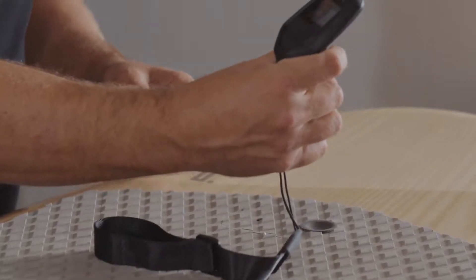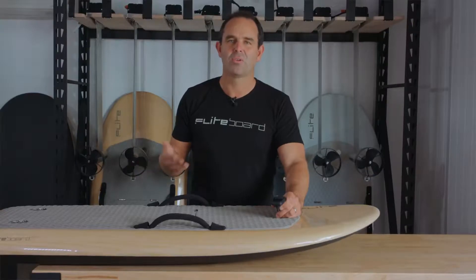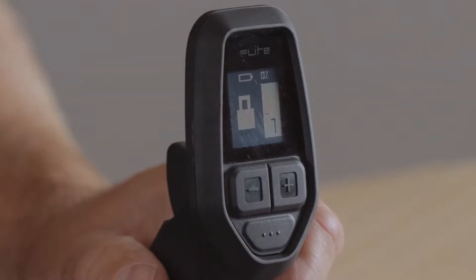If you accidentally keep the hand controller over the arming pad for too long, the board will unpair from the hand controller. You'll know this has happened because the board light will be flashing and the flight controller will show the broken connection icon.